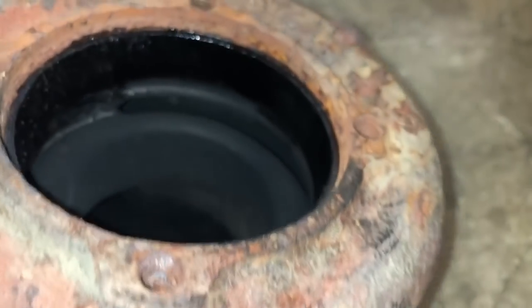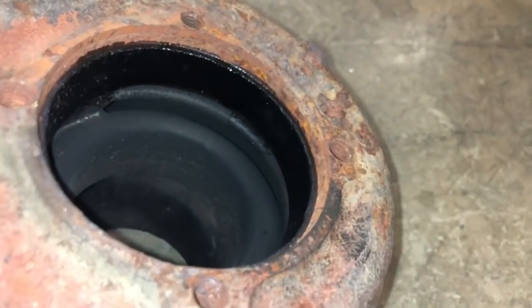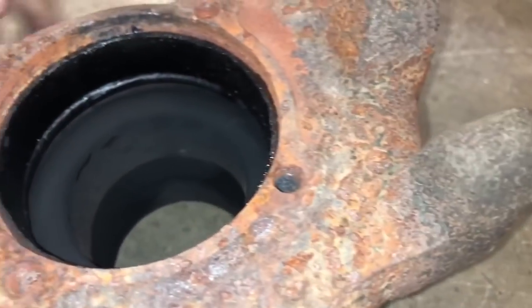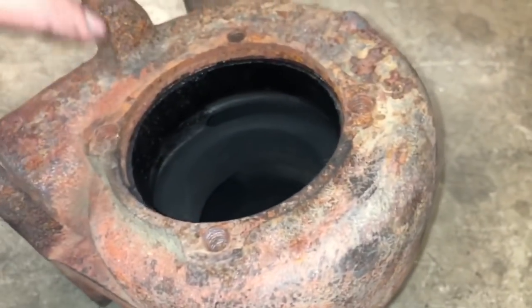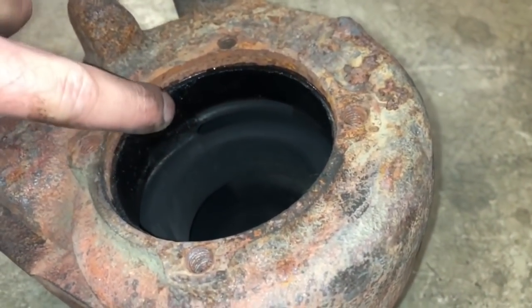It's a good idea, now that you have it off, to just inspect it for cracks. Sometimes the divider cracks, and sometimes it will crack from here back.